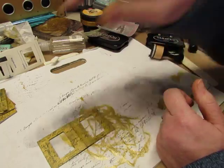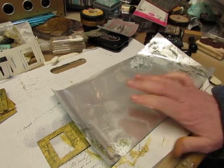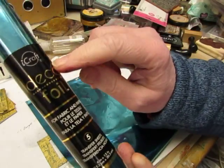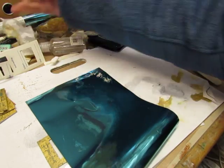If you saw my other video from yesterday, you also saw me playing around with this foil transfer — it is iCraft deco foil. It comes in lots of colors; this one is aqua.